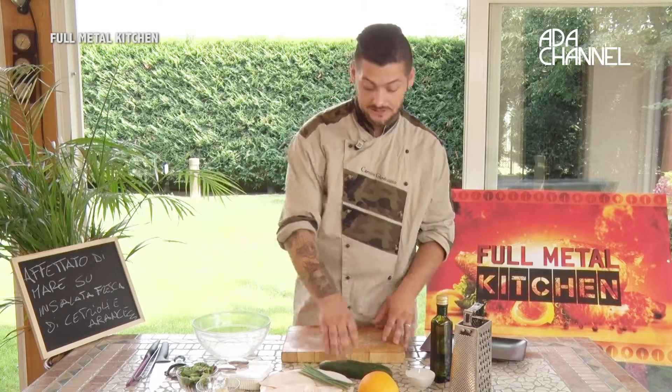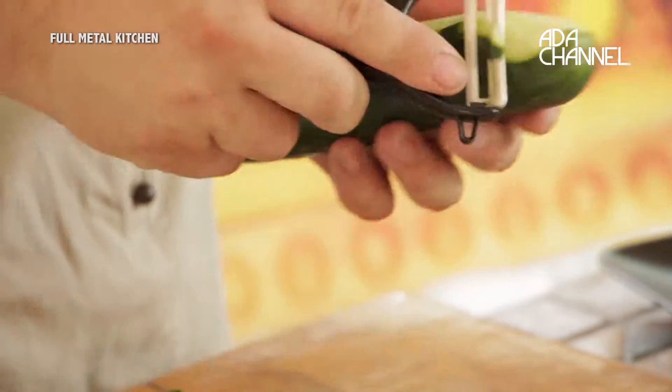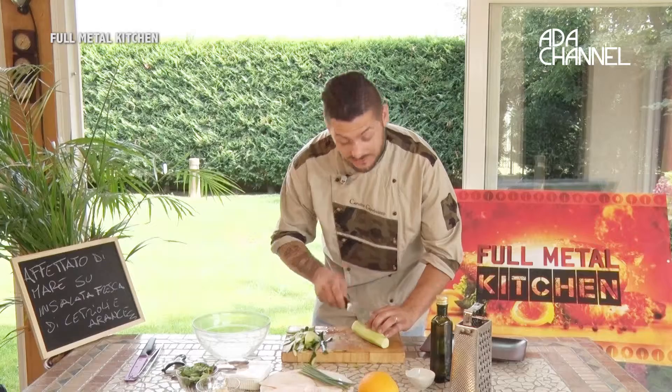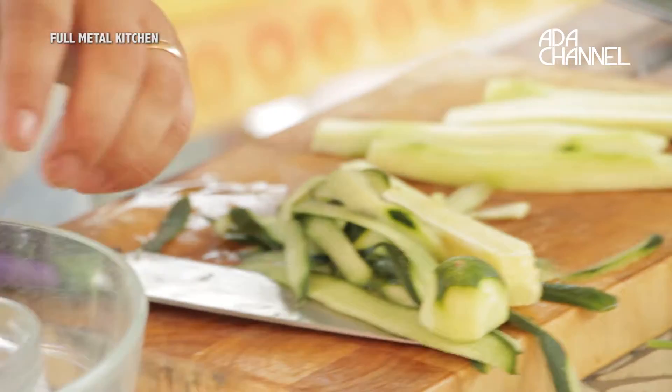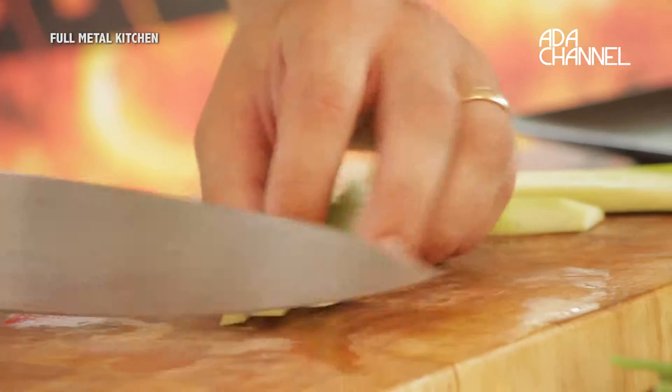Cominciamo la nostra preparazione dall'insalata. Prendiamo il cetriolo, lo sbucciamo e lo tagliamo evitando di usare anche i semi. Vi farò vedere come faccio io di solito: lo andiamo a tagliare così, tenendo solo la parte esterna e scartando i semi. Puliamo, e poi andiamo a tagliare così.